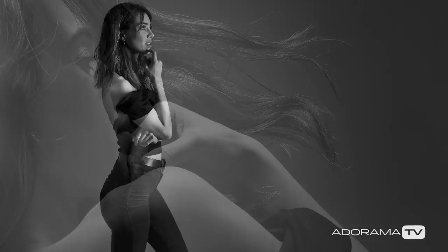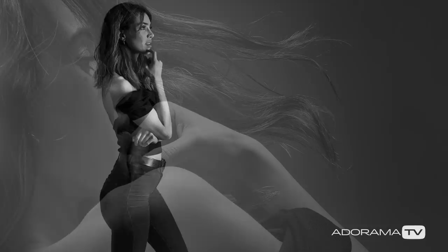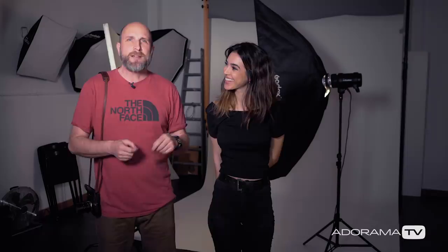Thank you so much for joining us. Thank you Diana — you can follow her on Instagram at PianoTobal, linked right here. You can also follow me on Instagram so you don't miss all of the behind-the-scenes images and fun stuff we post. Subscribe to AdoramaTV — it's absolutely free — and make sure you turn on the bell so you get notifications. Thanks again for joining us and I'll see you next time.